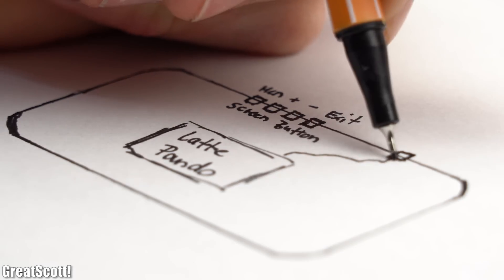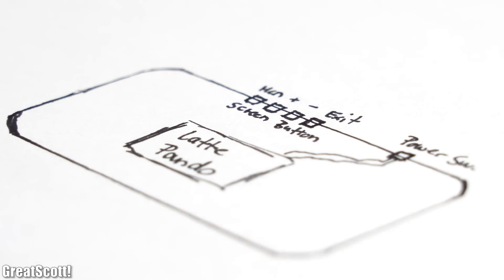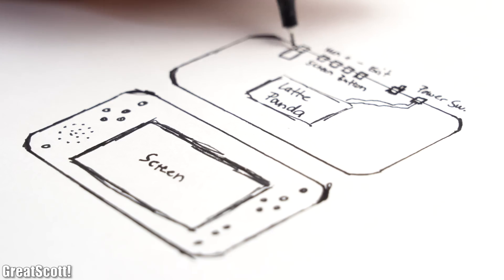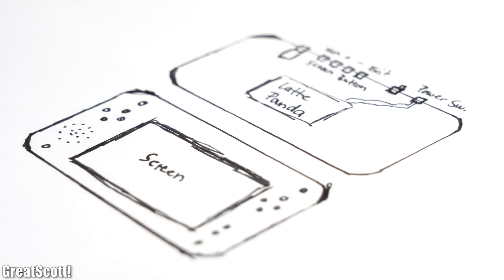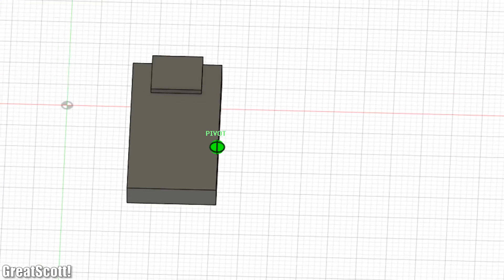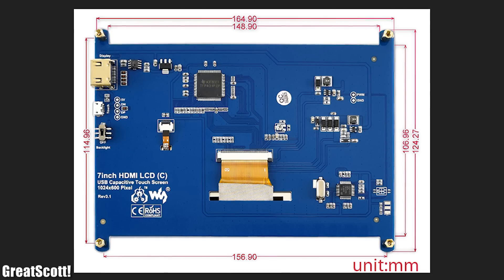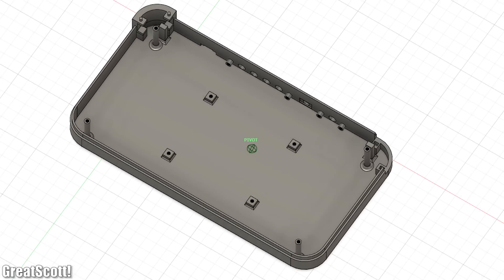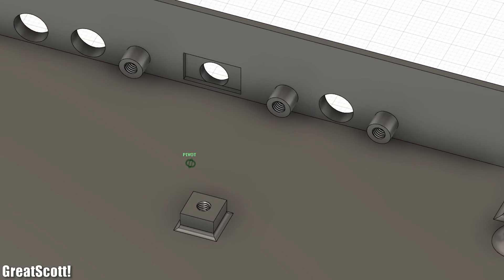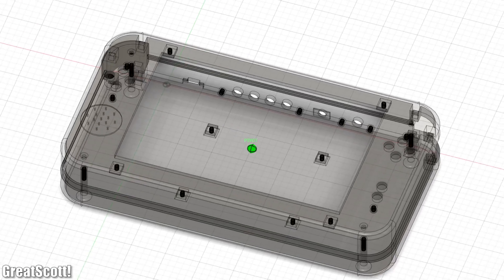Those push buttons along with the Latte Panda's power button also need tactile push button extensions mounted inside the housing. That was the point I started creating sketches of how the game console should look and where all the components should be placed. With those blueprints in mind, I started creating 3D models of all the important components with their mounting holes in Fusion 360, either measuring them manually or using dimensions found online. After 50 versions of my design and around 10 hours of work, this was the housing I was finally happy with.